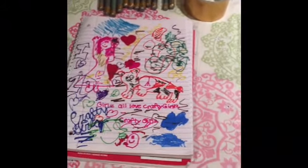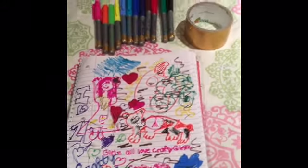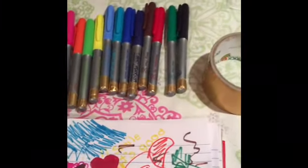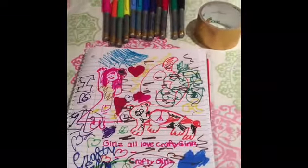I really hope that you guys enjoyed this review and that you subscribe to Crafty Girls and love all of our videos. Remember to buy these Bic markers — they are super cool. They are not scented and they are not permanent markers, if you wanted to know. Subscribe and like Crafty Girls. Bye!